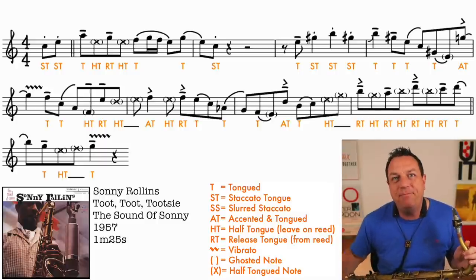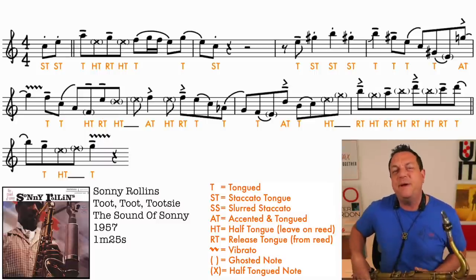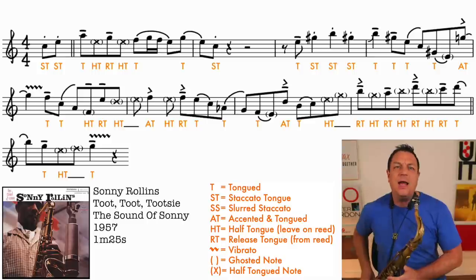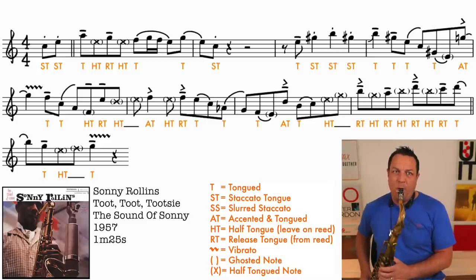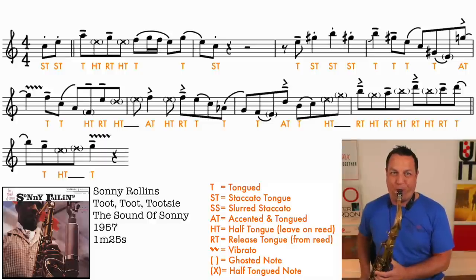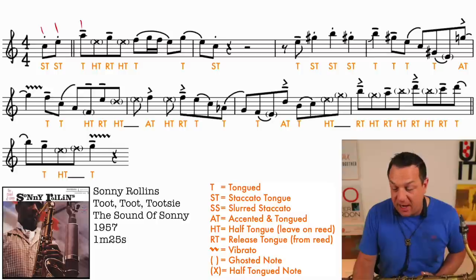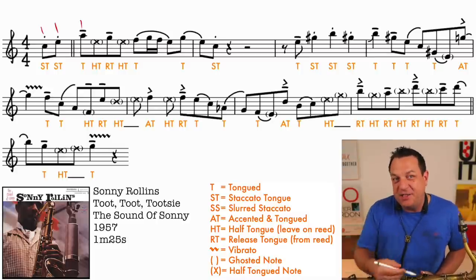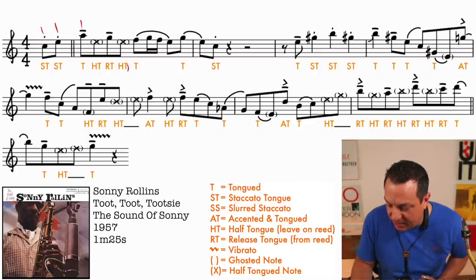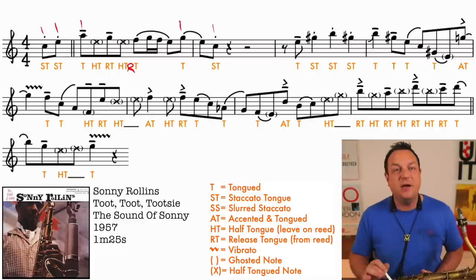So we've got our first example of half-tonguing here in the very first bar. I've marked a half-tongued note in brackets with a cross. You can see that I'm tonguing this note, this note, this note, I'm half-tonguing the next note, release-tonguing which kind of tongues the next note, half-tonguing the next note - and actually there's a little correction there, that should be RT instead of just T. Then we slur all the way, tongue that one, and staccato tongue the last one.